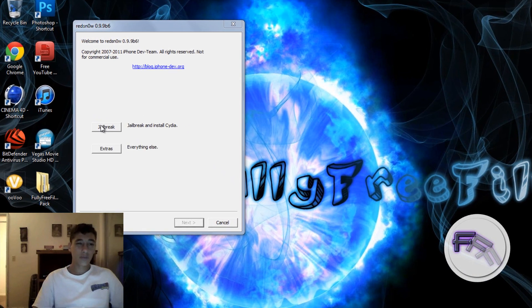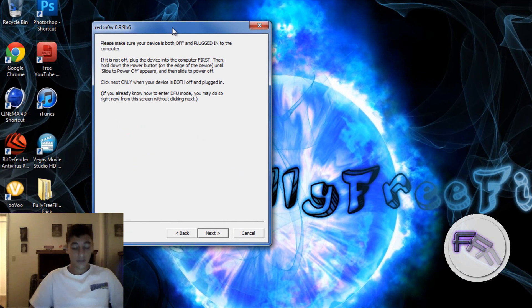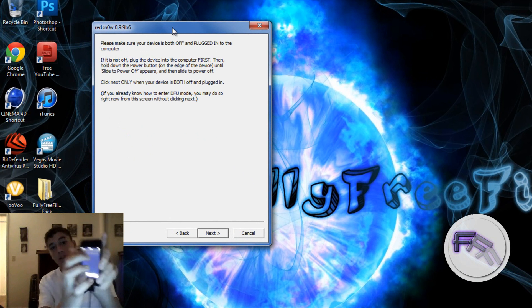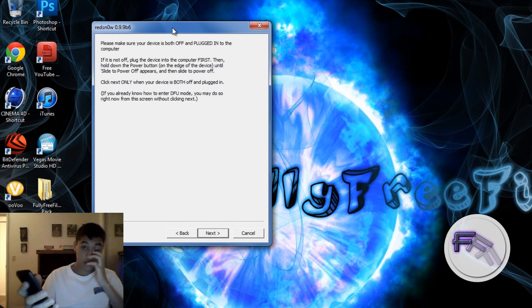You want to click Jailbreak, and be sure to power off your device — completely power it off by sliding the power off — and give it a few seconds to turn off.